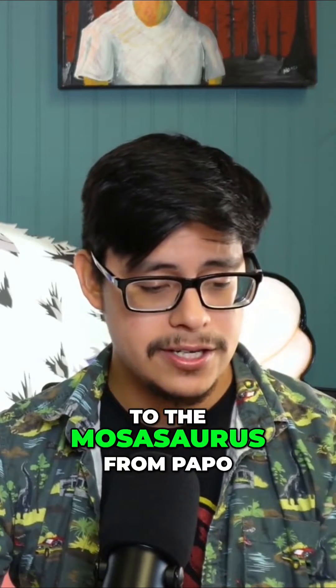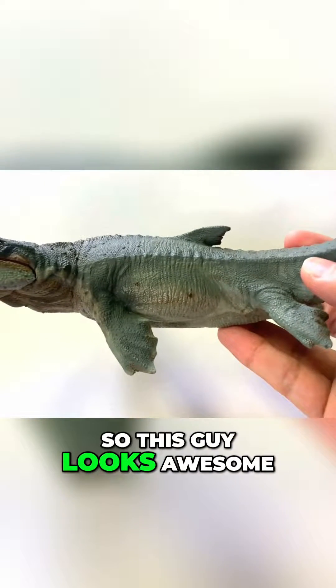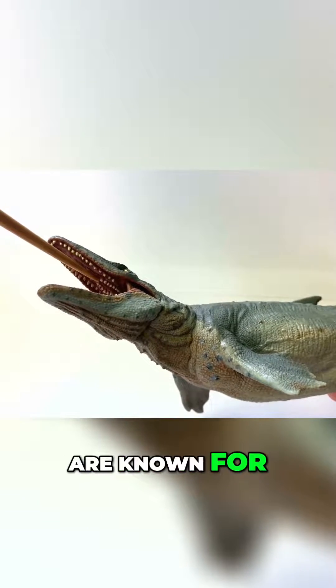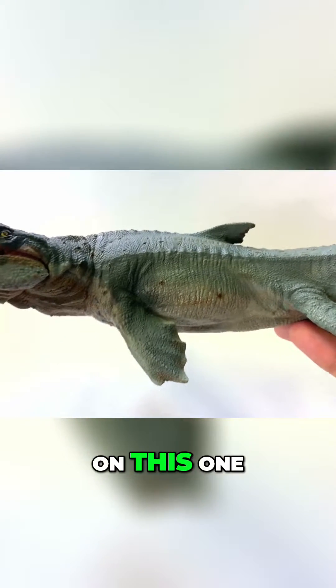I would like to move on to the Mosasaurus from Poppo. This guy looks awesome. It has that secondary row of teeth that Mosasaurus are known for, which is a very, very neat feature on this one.